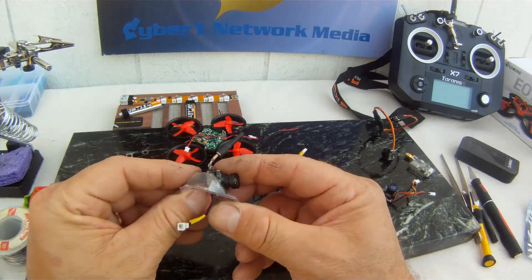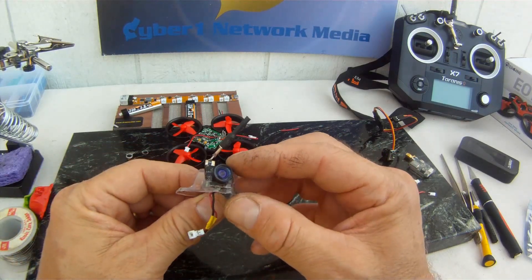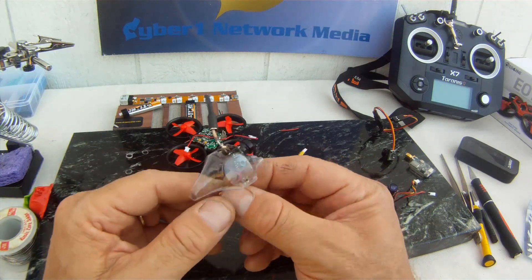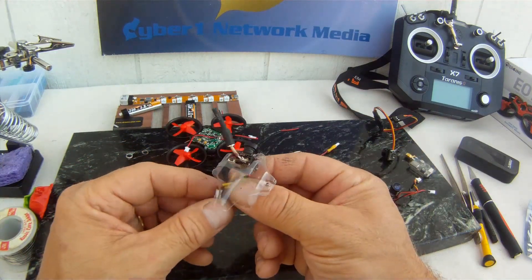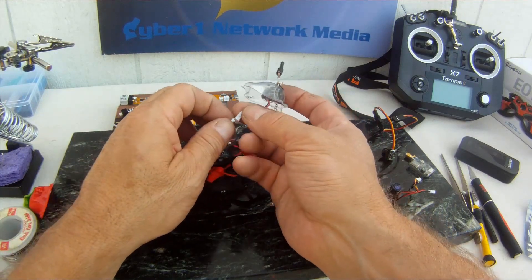So I'm going to go with this one because we've got our combination transmitter and video. If the 25 milliwatts doesn't work, I'll slide up to the 200 and just strap this on with a wire tie. However, I'm hoping this one will work, so we can go ahead and give it a go.